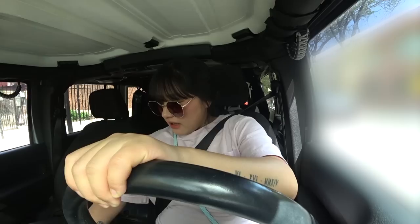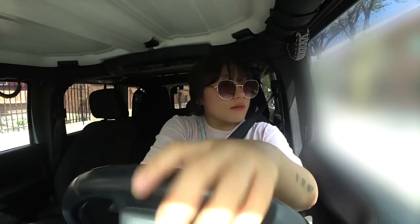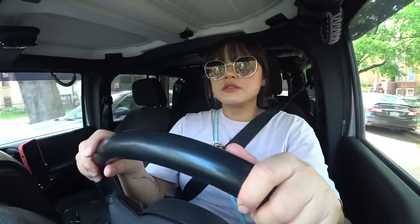Hi everyone! Welcome back to another mukbang vlog! I am actually heading out to get some donuts. I'm making dinner right now, but I don't have any desserts at home — at least not desserts I want today. I'm going to get half a dozen because if I get a whole dozen I'm going to finish all of them, so I'd rather finish half a dozen than a whole dozen, right?